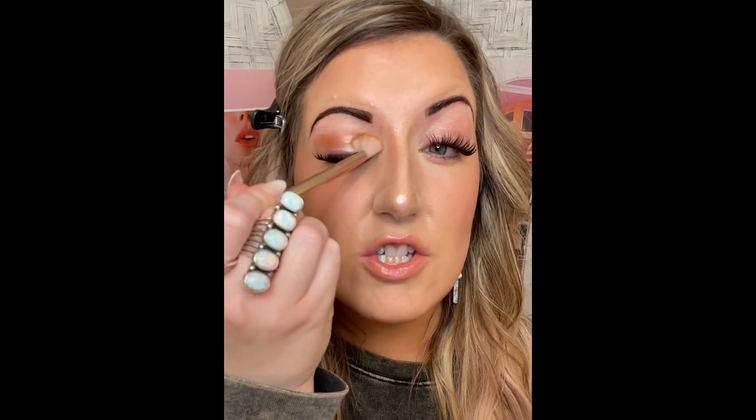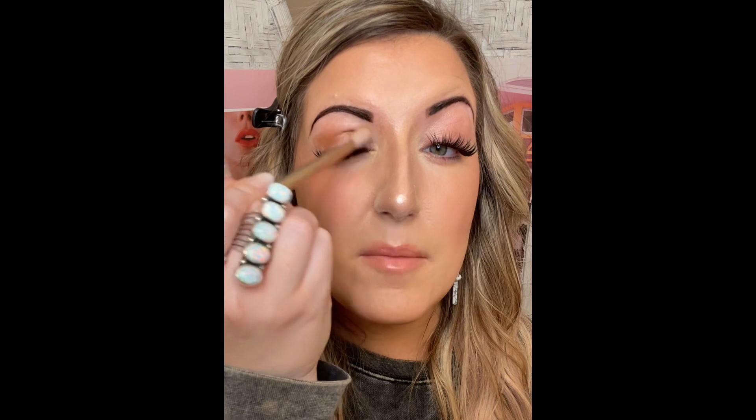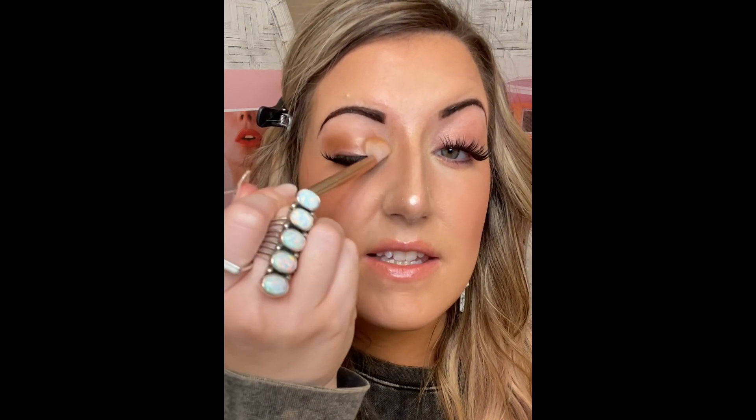I'm going to go into this matte color — this is Butterscotch, a matte caramel. It's very pigmented just like all our eyeshadows. I'm going to pick up that powder and tap any excess off so I don't get too much fallout on my makeup. Then I take the fluffy end of the eyeshadow brush and go back and forth like a windshield wiper — going pretty high up and getting that color up there. The reason for that back-and-forth motion is to get the color evenly on my eyelid.